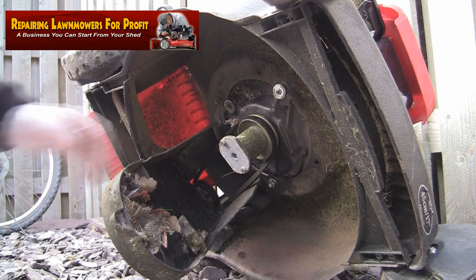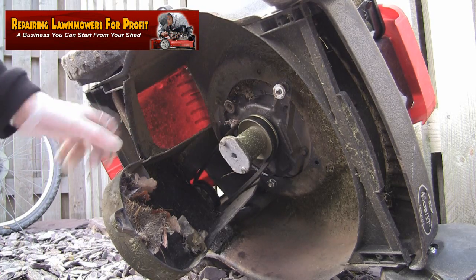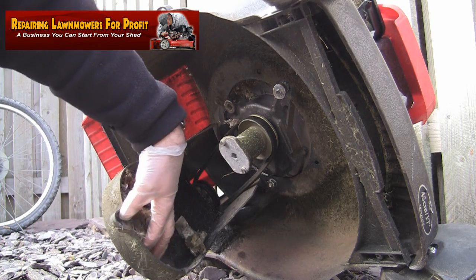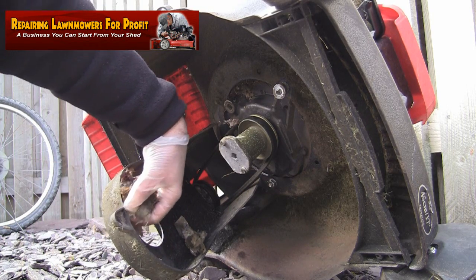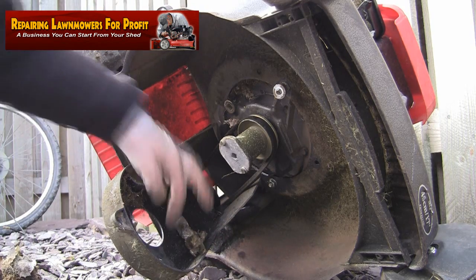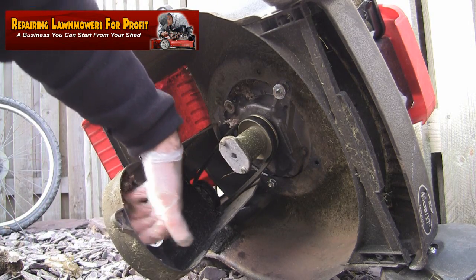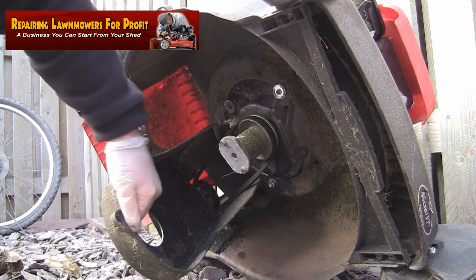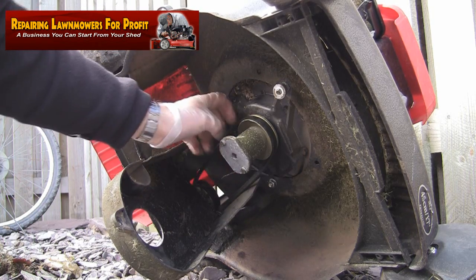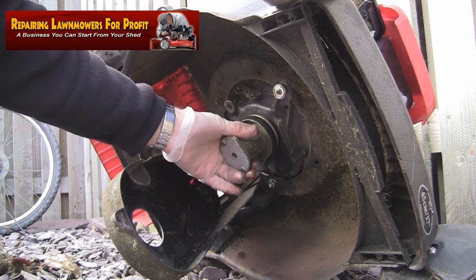I've got the belt cover out of the way — it's still attached at the back but that's good enough for now to get to the blade boss and remove the belt. Inside here there's a guard that stops dirt and debris from getting in, but as you can probably see it's absolutely full of leaves and there's even a plastic bag in here. This is one of the main causes of drives not working — it needs clearing out at least once a year, because debris can get behind the belt and actually pull the belt off or in the worst case snap it.